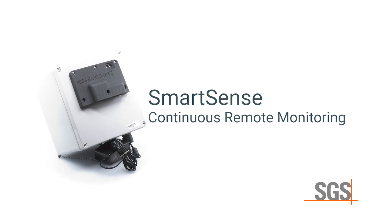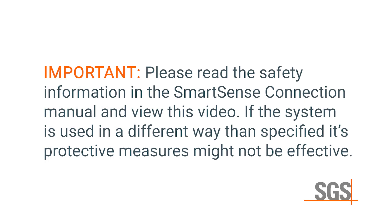SmartSense is designed to be both simple and reliable. Before using SmartSense, please read the safety information in the SmartSense connection manual and view this video. If the system is used in a different way than specified, its protective measures might not be effective.